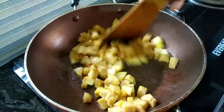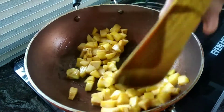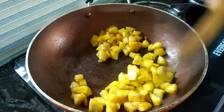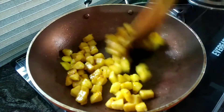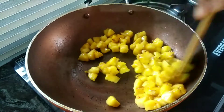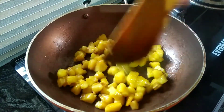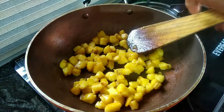Start cooking and add the yeast. Put it in the mixture and add the cuts. You will need to cook it.